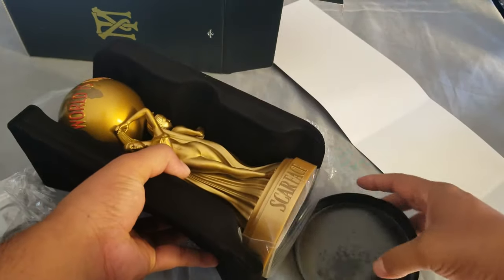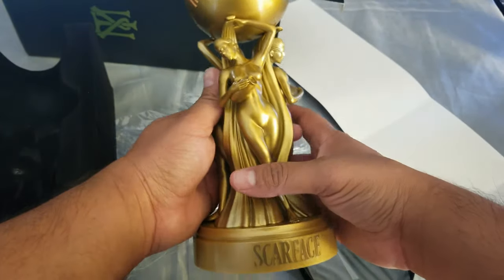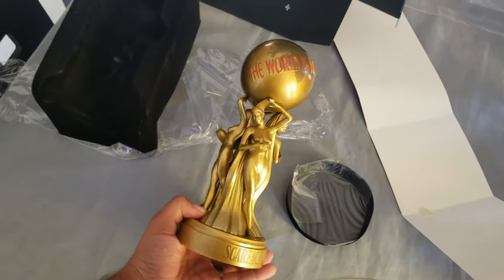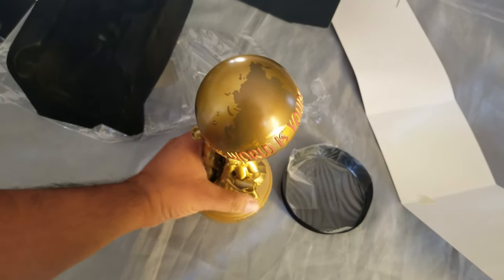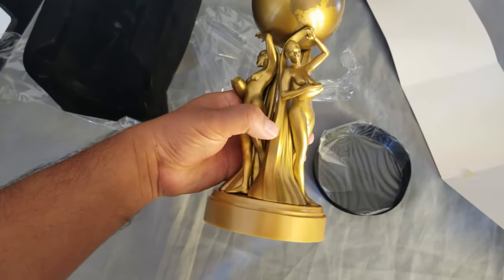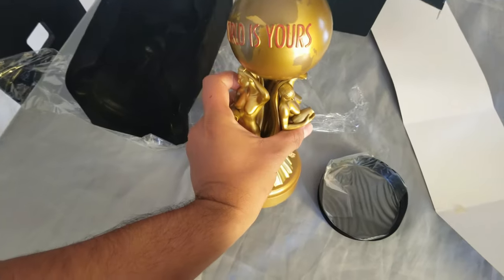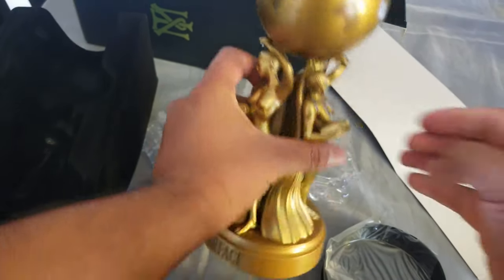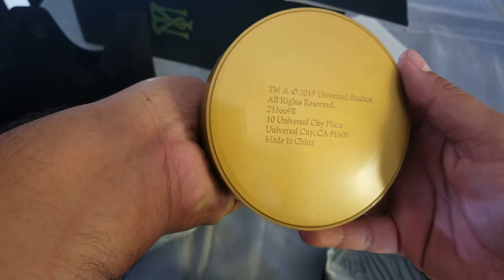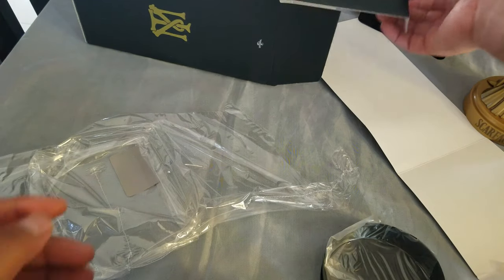So we're getting to the statue first. It's not a Funko — it's nice and solid, it's made out of plastic. 'The World Is Yours.' This does have some weight to it, which is pretty cool. We have Scarface and some Universal Studios rights reserved 2019. It comes with a velvet insert so it won't get damaged.